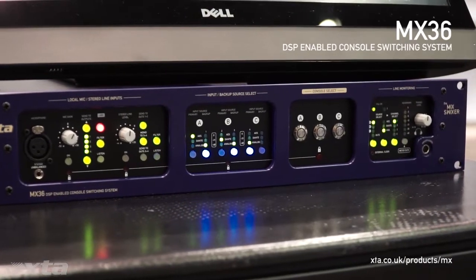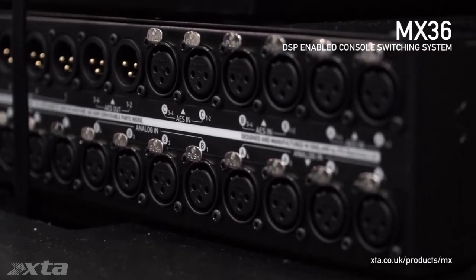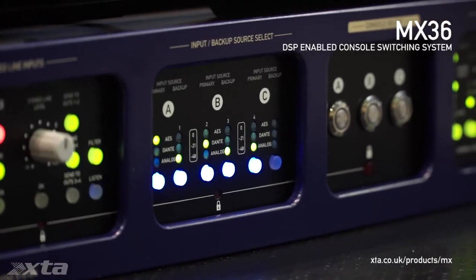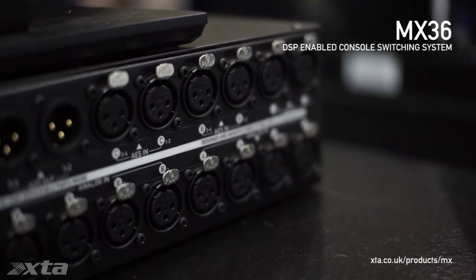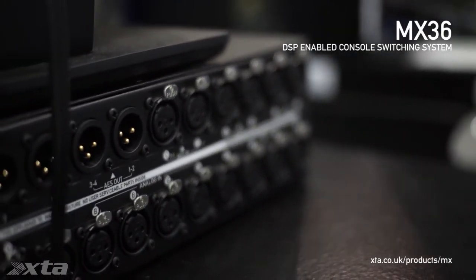There are three sets of inputs: A, B, and C. Each selection of inputs has four channels of AES, Analog, and Dante inputs. These three console selects allow you to select any combination of A, B, and C, or nothing, routed to each output. Outputs are available simultaneously across three formats: AES, Dante, and Analog.